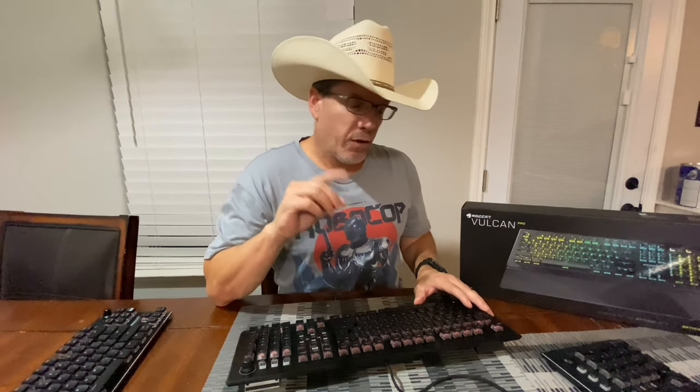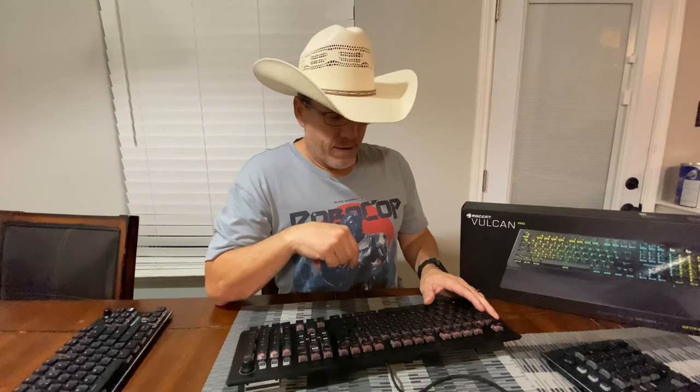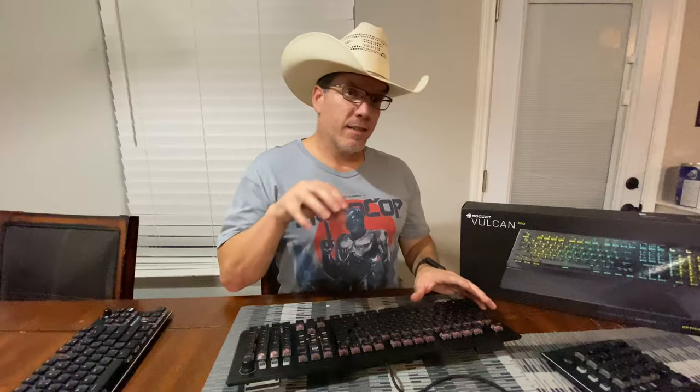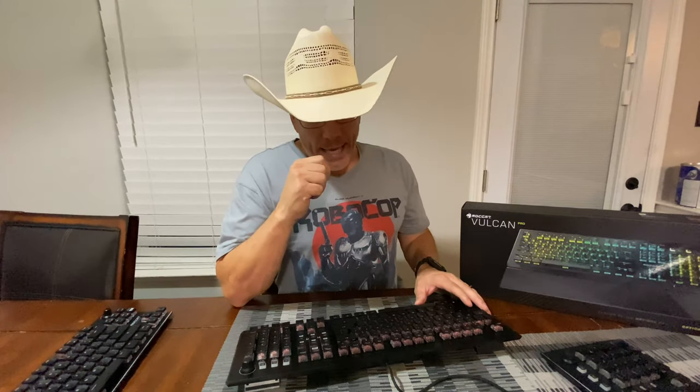So let me end with this — there is one thing I'd like to discuss: the $199 price tag. This is $199 while their older line is $159, a $40 difference. They're basically the exact same board, constructed exactly the same way. There's nothing new in this Pro line besides the key switches. I love them, but I don't think they're $40 better.